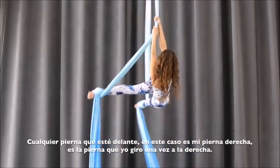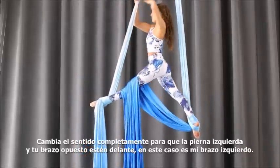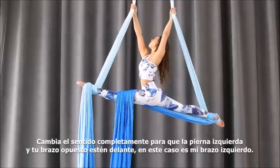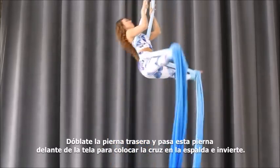Whichever leg is on the front — in this case my right — kick once around to the right, then switch directions completely. Place your opposite arm forward with your back thumb up.